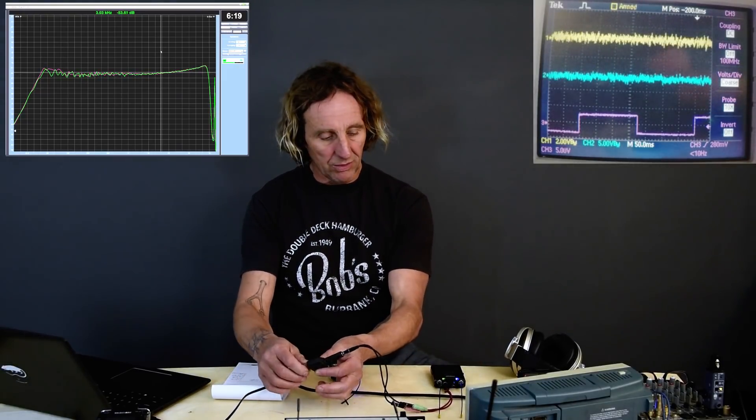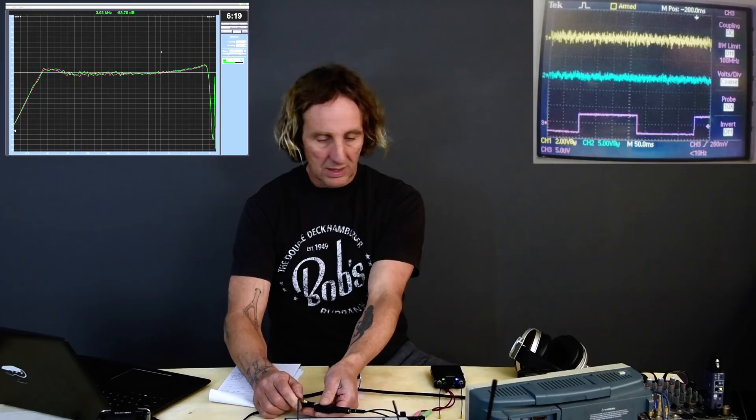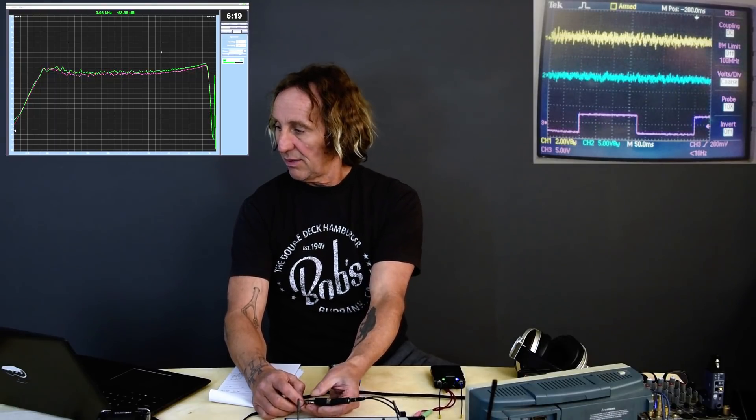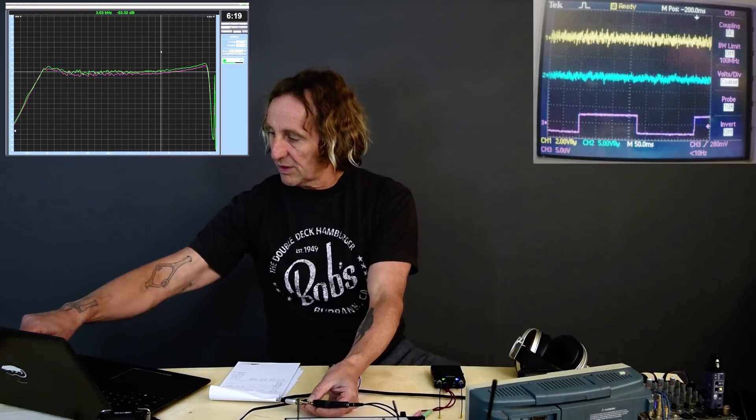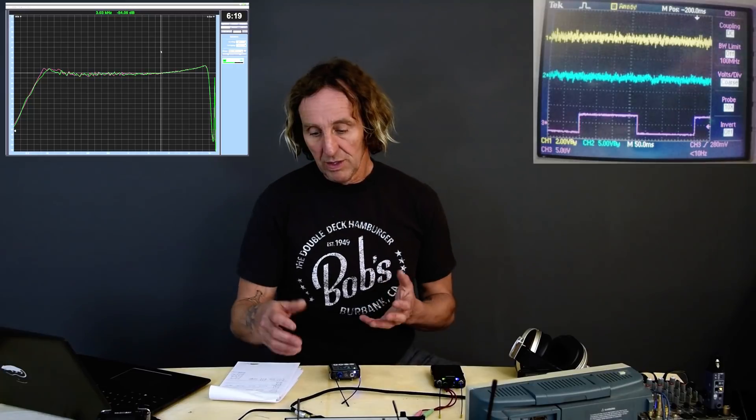I've got my headphones plugged in, going to the test gear. I'm going to unplug the headphones and see if we see any difference in the analyzer and the scope. And we do — there's a slight increase in level on Smart when I unplug the headphones and when I plug it back in. So the headphones are dragging it down a little bit. We'll test both because we typically have varying impedance in-ears plugged into this, so that's relevant. Testing without headphones might not be real world, so I'm going to look at both.